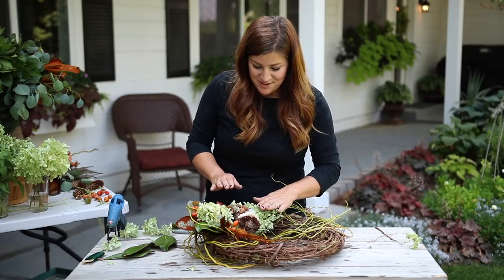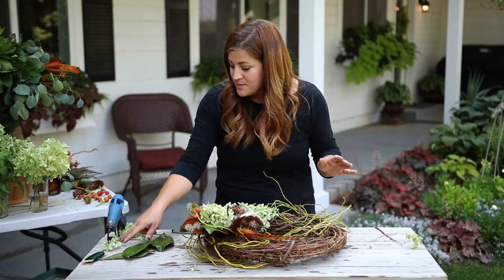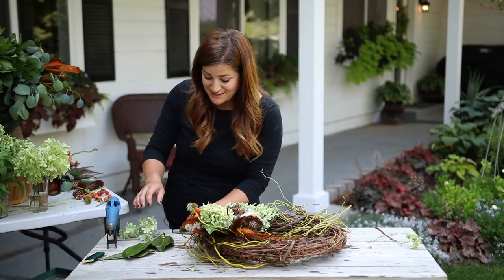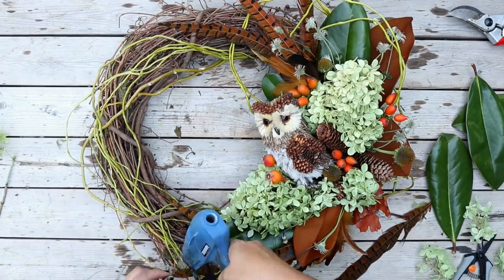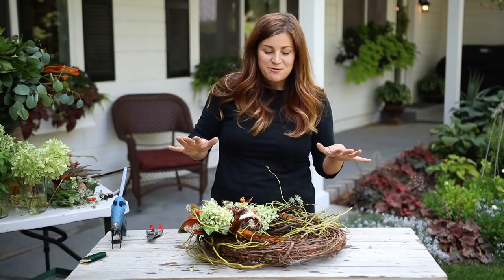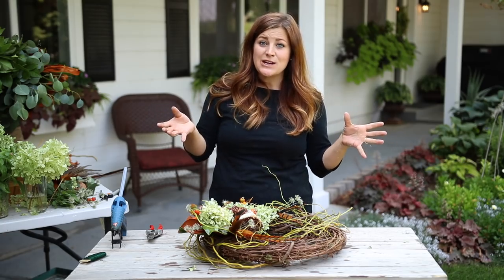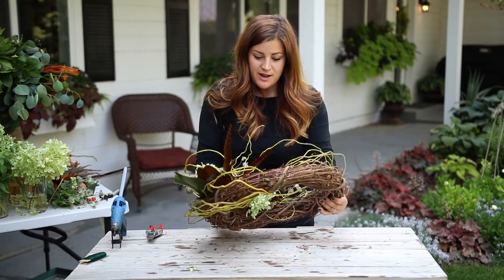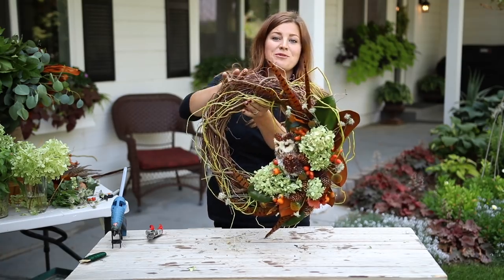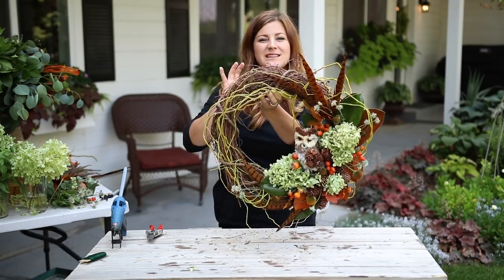Oh my gosh, I'm so excited with how this is coming out so far — so fun! The cool thing about making wreaths like this is that you will end up with something you could never buy at a store. They are not manufactured, they don't all look the same — it'll look completely unique. It's always helpful to pick your wreath up or hang it on the door where you're going to display it and look for any holes. I can see I need to amp it up a little bit on both sides where it tapers down — I need a little bit more fluff.